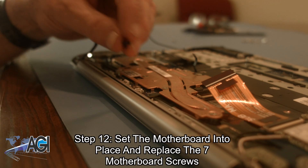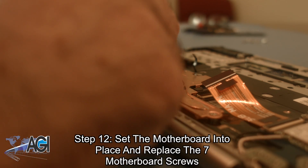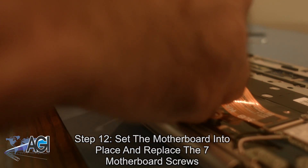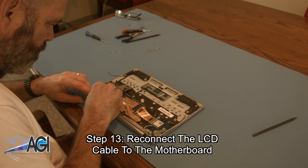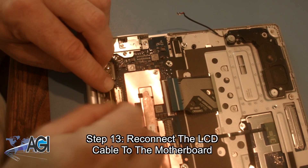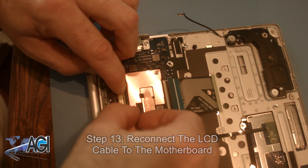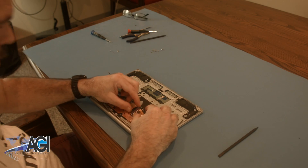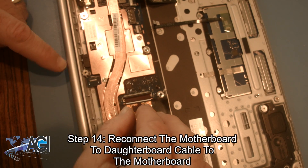Remember to replace the plastic screw cover after replacing the motherboard screw in the bottom center. Now, you will reconnect the LCD cable to the motherboard. Next, you will reconnect the motherboard to daughterboard cable to the motherboard.